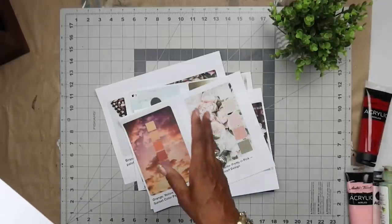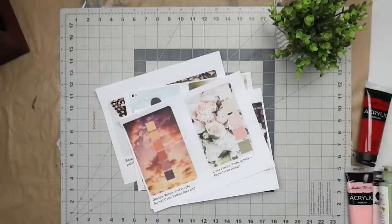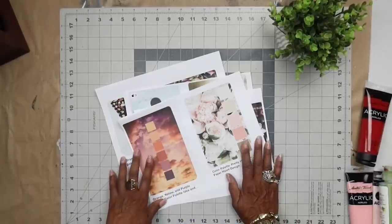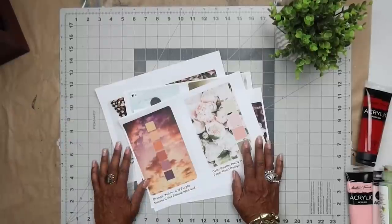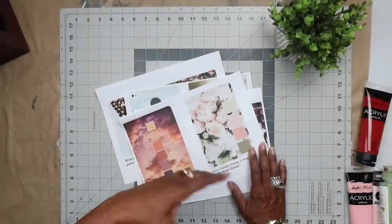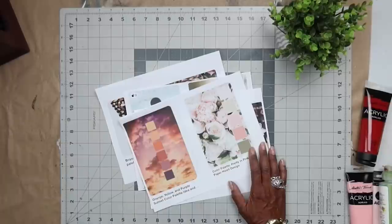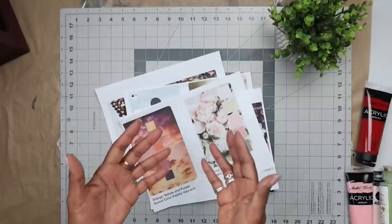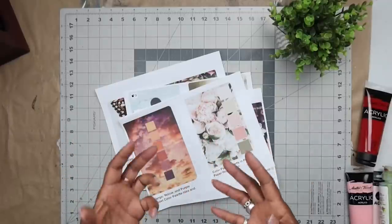He says: 'Robin, can you share some tips on how to create color palettes for use on the gel plate?' That's a good question, because you may have some general ideas of the colors you like to use in your work - maybe you could name two or three or four colors - but do they all work together all the time? Are they the right tones? You might want to expand your palette.